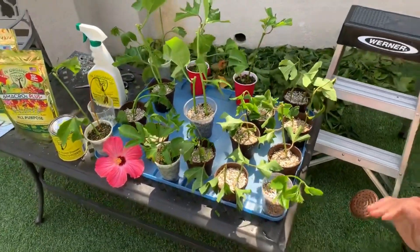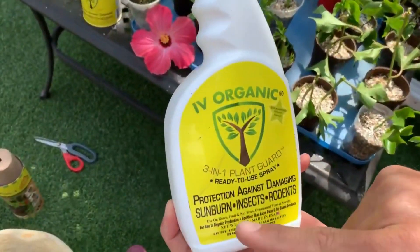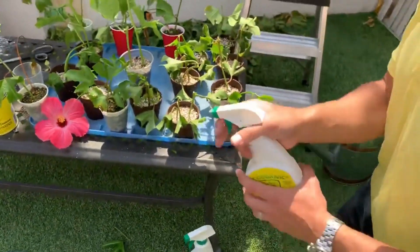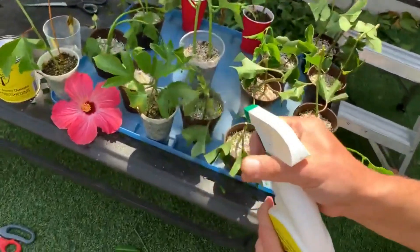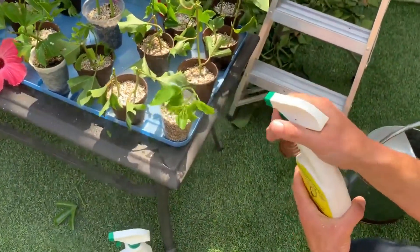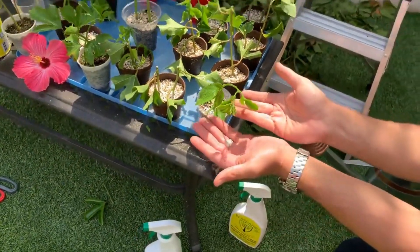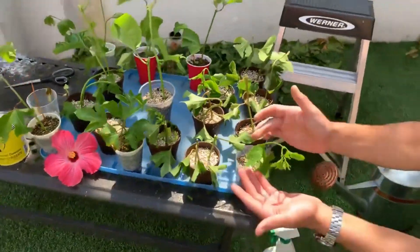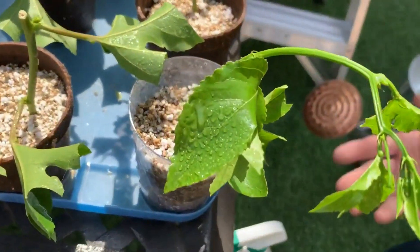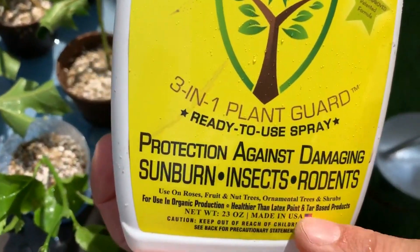For brand-new cuttings we spray the Ivory Organics 3-in-1 Plant Guard, which protects against damaging sunburn, insects, and rodents. The main goal right now is helping with transpiration and reducing transplant shock — essentially minimizing moisture loss through the leaves. If you take a close look you can see it forms a film on the leaves; the product is approved for use in organic production and is healthier than latex paint and tar-based products.